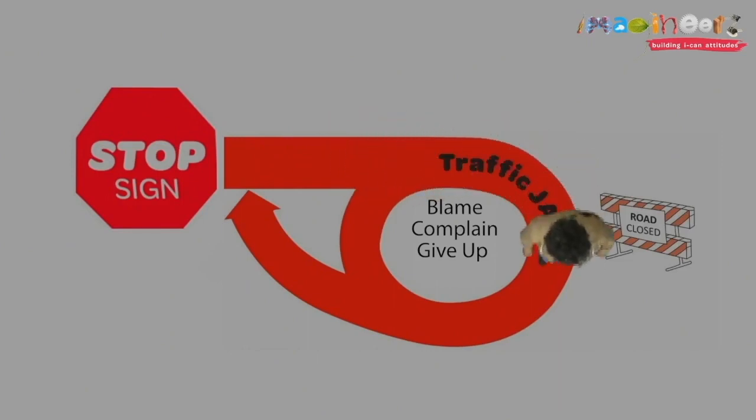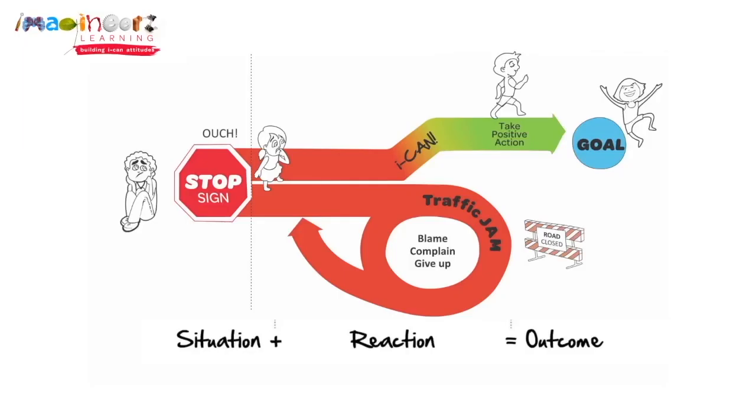If the NASA engineers had taken the traffic jam path, would they have reached their goal? Nope. Not even close. The other path we can take is the I Can path.